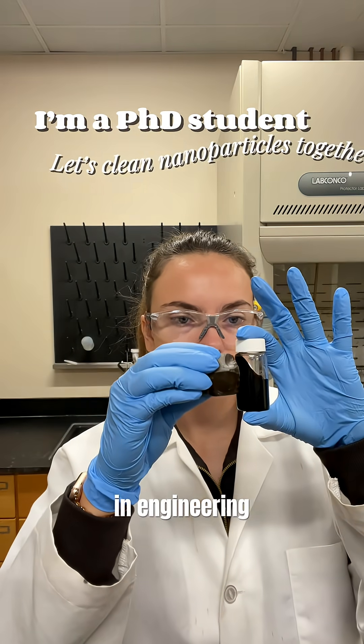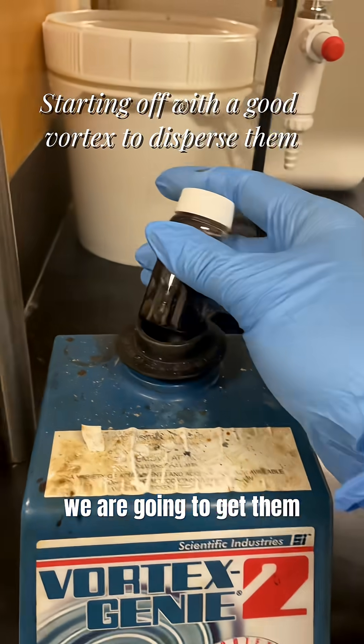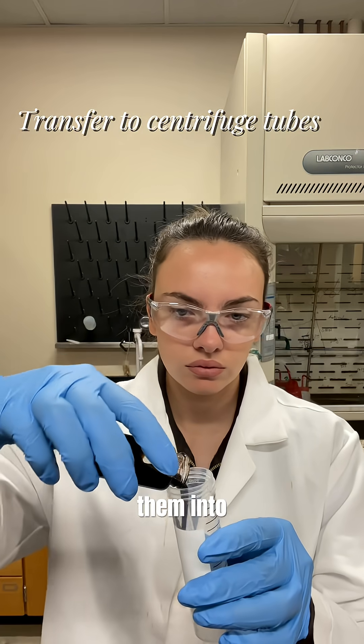I'm a PhD student in engineering. Let's clean some nanoparticles that I made. First off, we are going to get them nice and dispersed using our vortex and we're going to transfer them into centrifuge tubes.